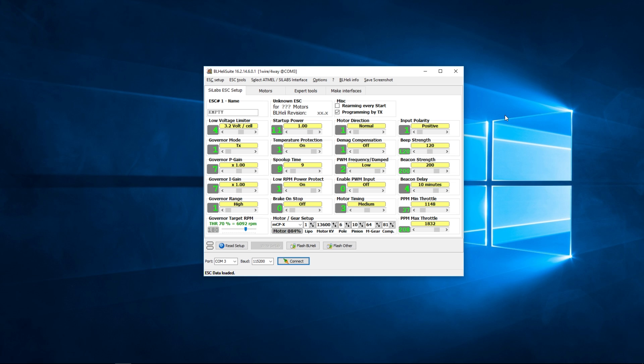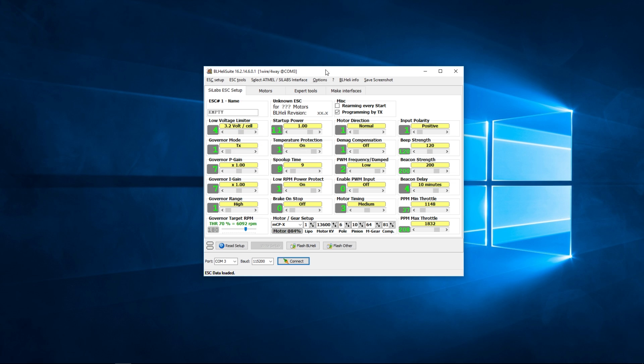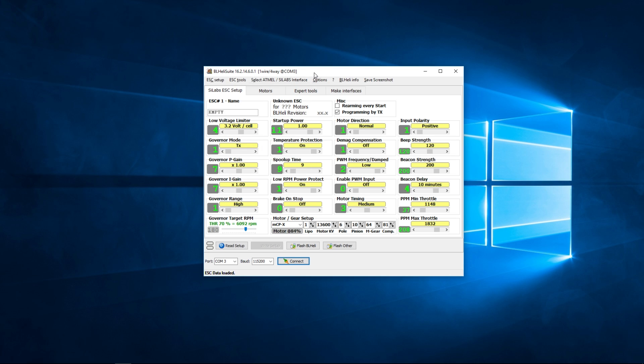The Typhoon board is flashed with BLHeli. First, download the application — I'll put a link in the description. Second, plug the quadcopter into the computer via its USB port. It's coming up as COM3. When you first install this it will ask for an interface source — you need to select CleanFlight, because we are using the CleanFlight pass-through, which routes through CleanFlight to access the ESC settings. I've got my quadcopter plugged in and you can see COM3, so I can press Connect.